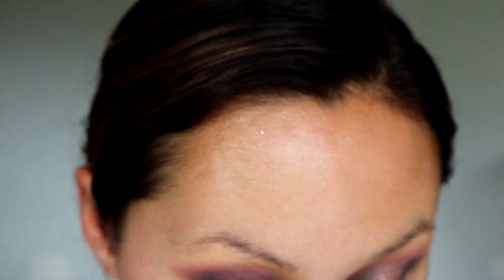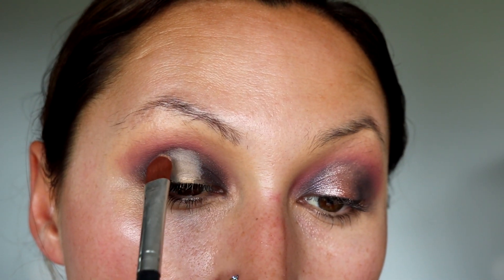I'm going to grab concealer, throw some on the back of my hand. I'm using a flat-ish synthetic brush I got from Walmart years ago. I'm going to put that right in the middle of my eye and bring it up over the fold there. Then these edges I'm just gently pulling out so that the edges won't be harsh.